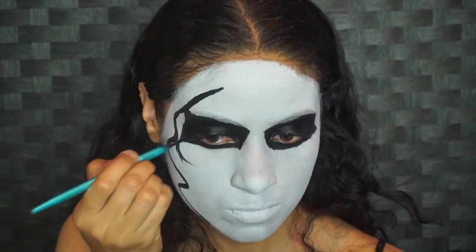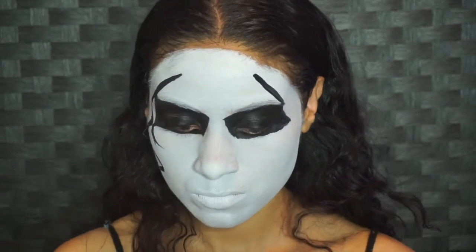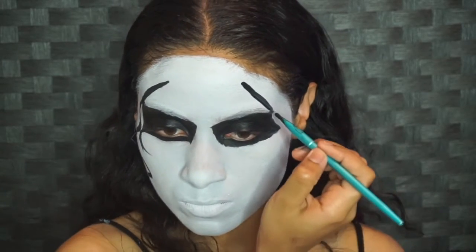Now here we're giving him a little teardrop action — he has this in one of his newer masks. Repeat the same process on the other side.